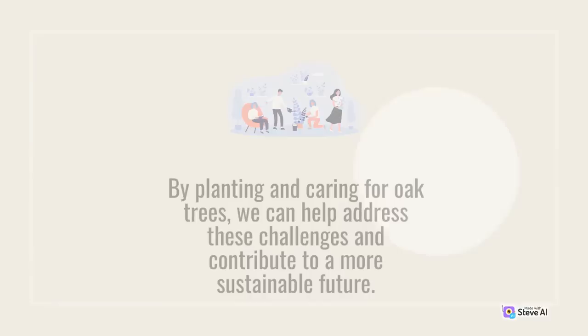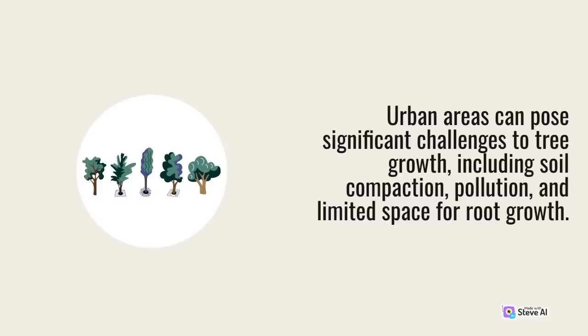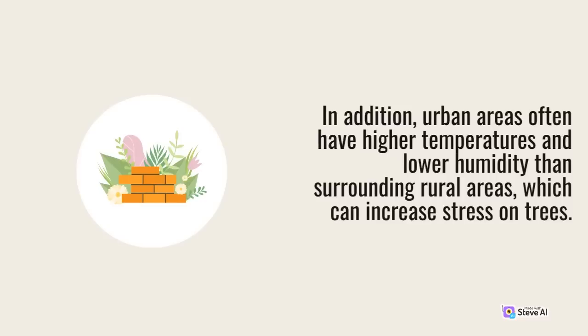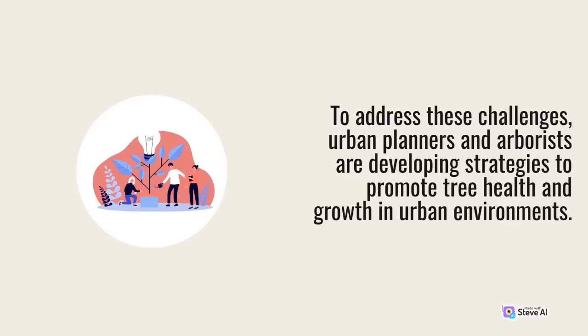One important aspect of oak tree care that is often overlooked is the impact of urbanization on tree health. Urban areas can pose significant challenges to tree growth, including soil compaction, pollution, and limited space for root growth. In addition, urban areas often have higher temperatures and lower humidity than surrounding rural areas, which can increase stress on trees. To address these challenges, urban planners and arborists are developing strategies to promote tree health and growth in urban environments.